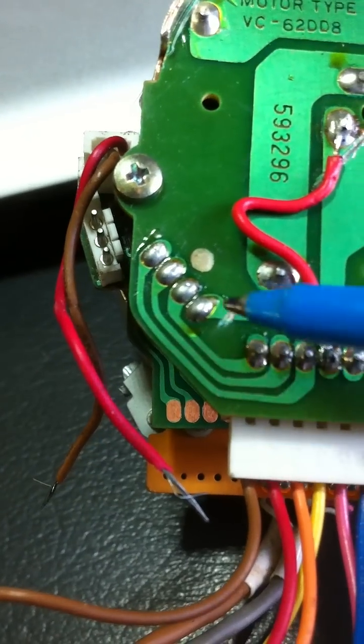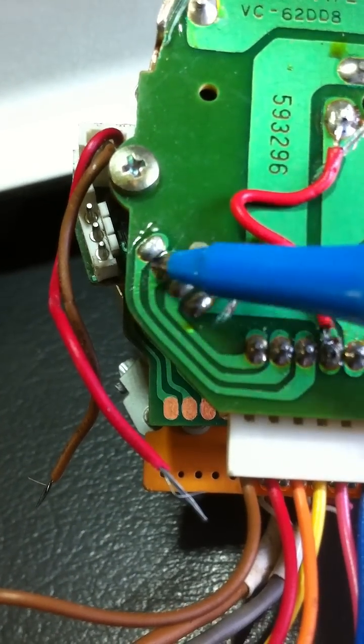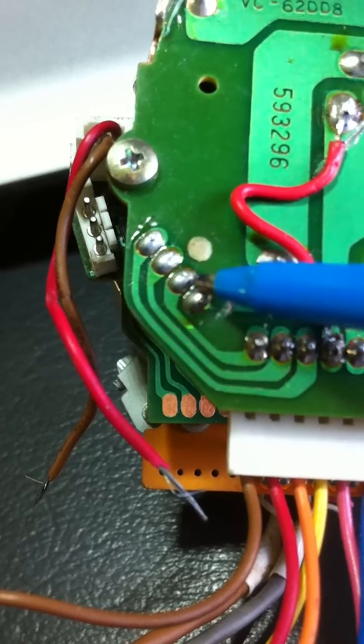Forget about the rest of the circuit — I don't know what this stuff is. Maybe somebody can help me with that. That may be a Hall effect trigger or something like that.